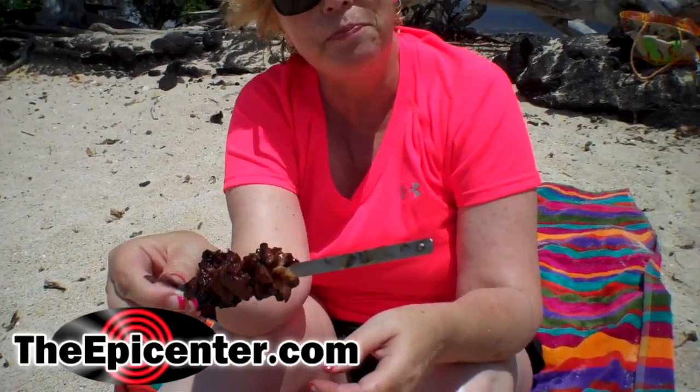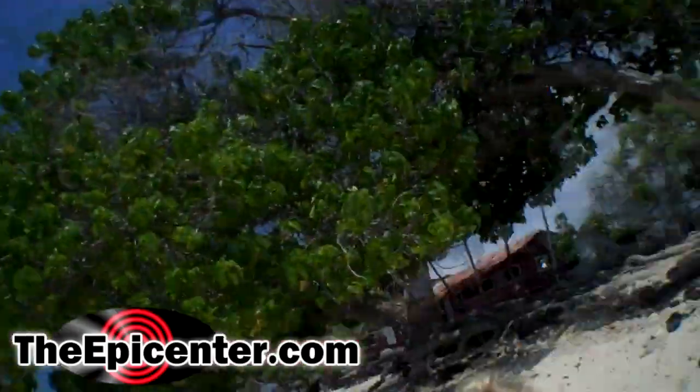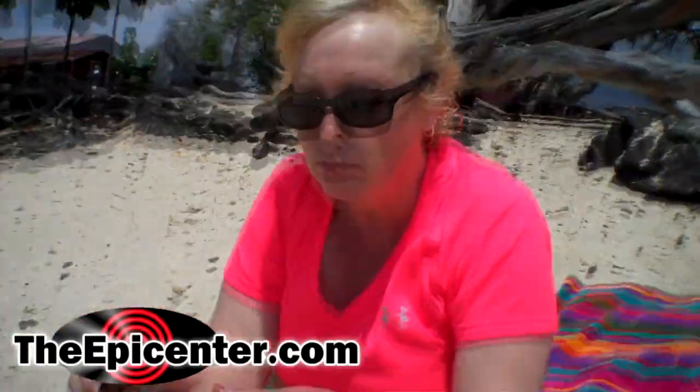Do you want a bite? Yeah, break me off a piece. Mmm, this is good. Yummy. I love the mesquite flavor. What kind of wood was that? It's called mesquite in the mainland. That's good.